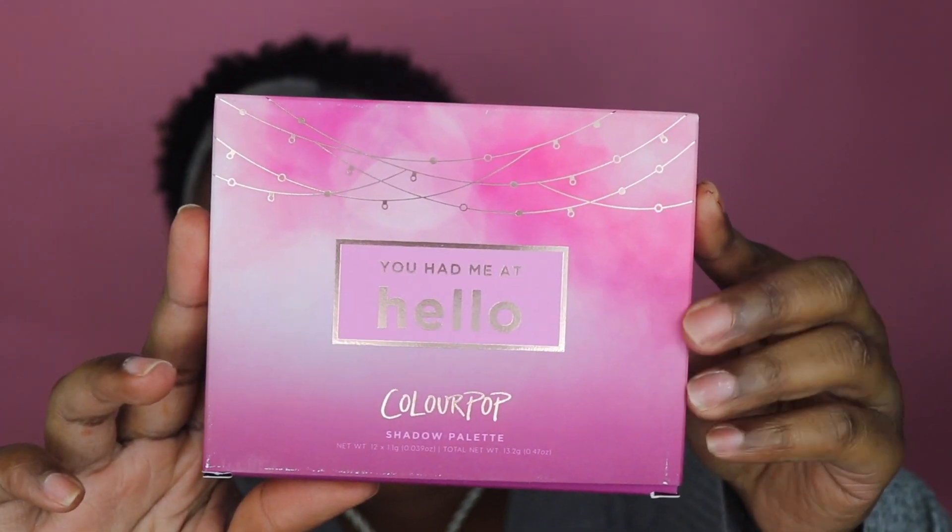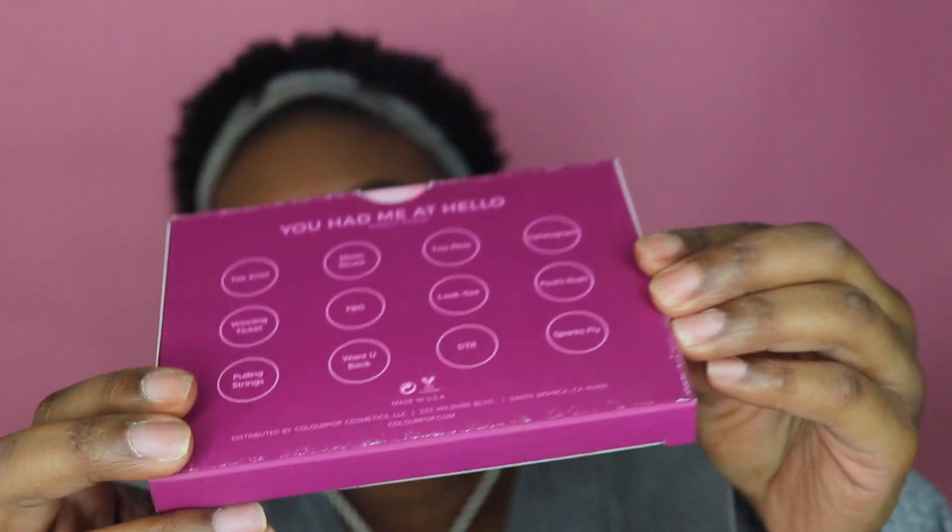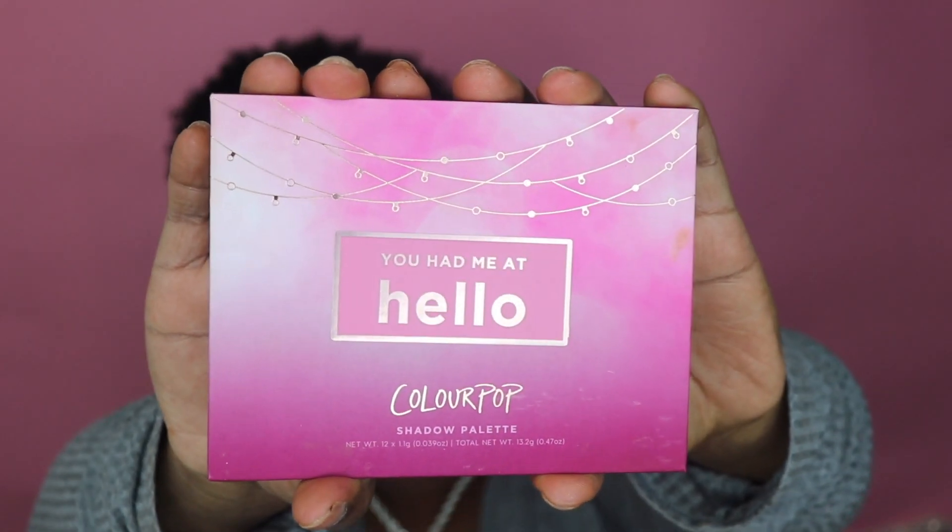This palette was on Colourpop's website for $18. Here's what the packaging looks like, and then the back — all the color names and whatnot. When we take it out, here is the packaging — it's that matte packaging, and I really do not like the matte packaging. I prefer the laminated feel of the I Think I Love You Palette.